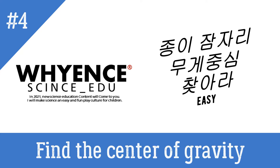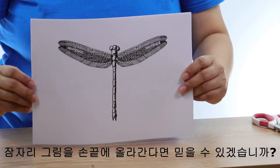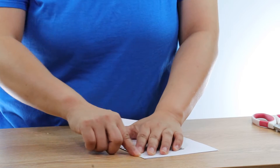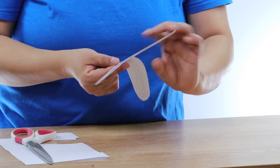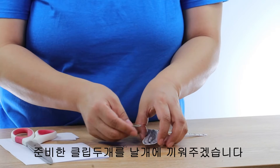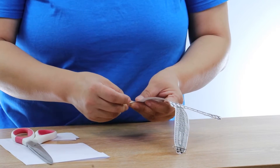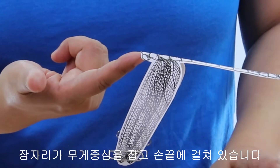Find the center of gravity of a paper dragon flea. Here's a picture of a dragon flea — can you believe it if you put a dragon flea picture on your fingertips? I'll cut the dragon flea picture, fold the picture in half so that the dragon flea's image is in the middle, then follow the drawing and cut it with scissors. Let's put the dragon flea on our fingertips. You'll see the dragonfly fall out of balance. Now I'll put two clips on the wings, and place it on my fingertips. The dragonfly is holding its center of gravity and balancing on the fingertips.